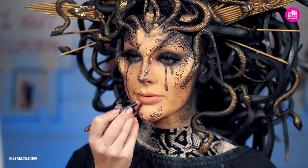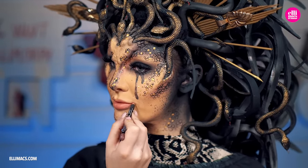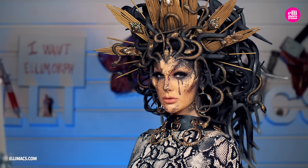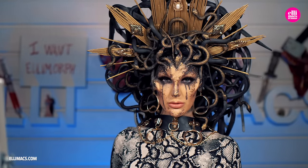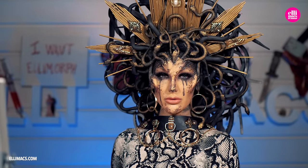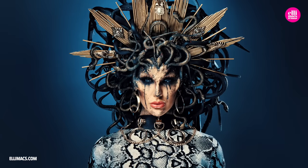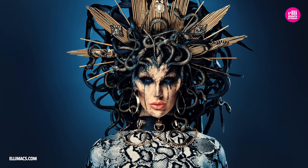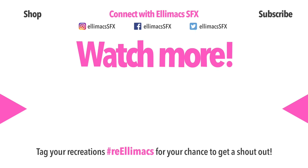Finally we go in and define those lips a little bit better with a pen, and then we call it a day. You can of course add additional stuff to this, but all in all you are one hell of an awesome Medusa. We think this look came out super cool. Tell us what you think about this and also tell us what you want to see next. Take good care out there — we love you, bye!